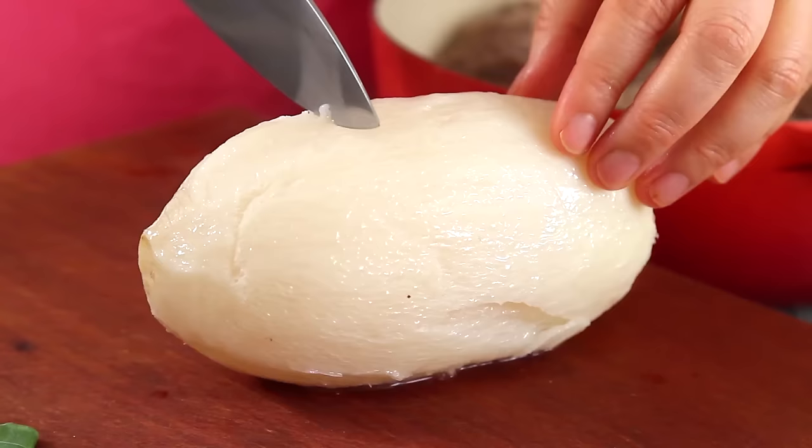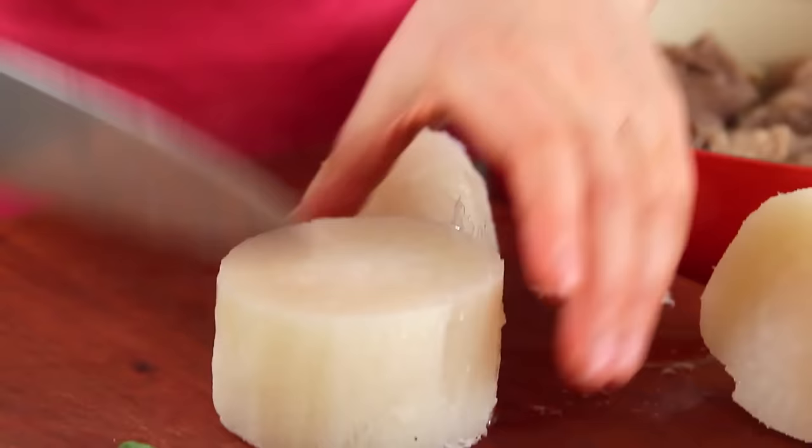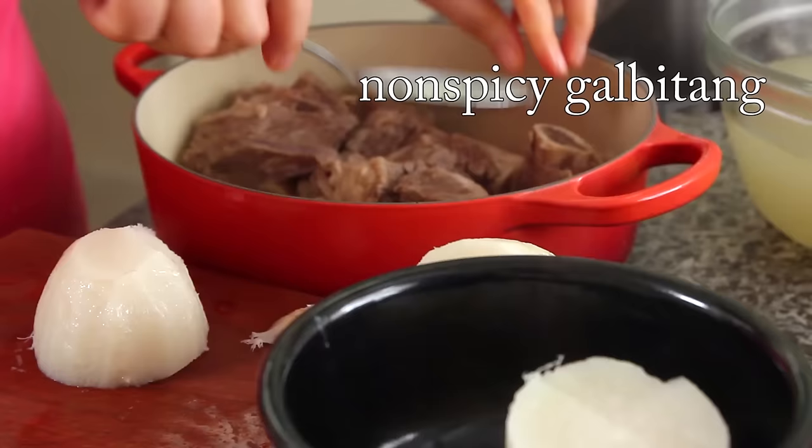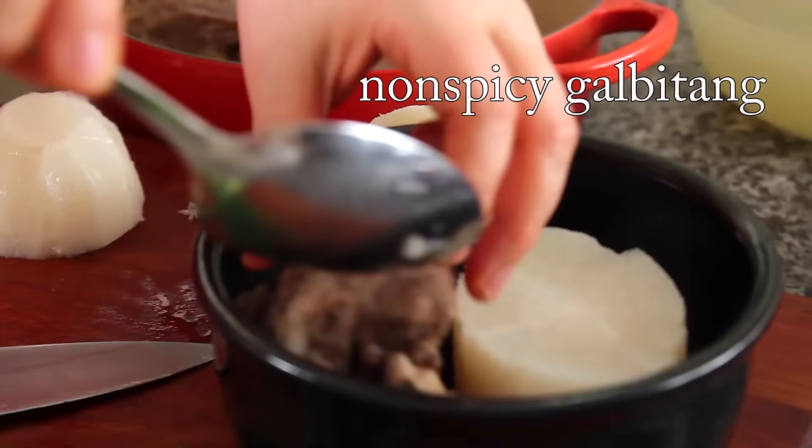I like to cut the radish into bite-size pieces. See — very well cooked. So here is the radish, and here is the galbi.